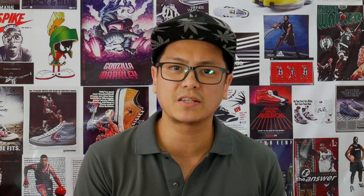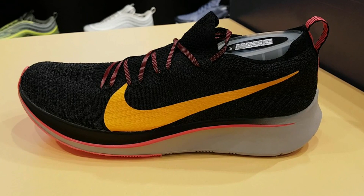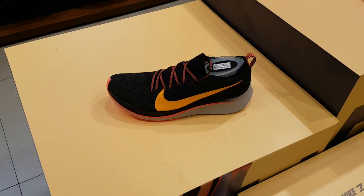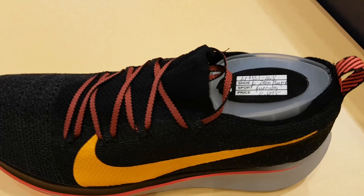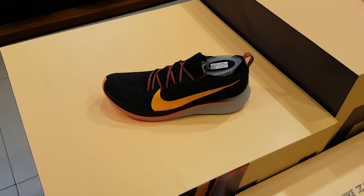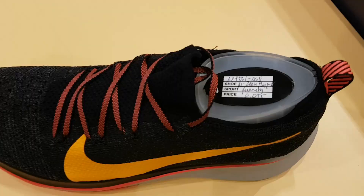We now go to the big boss of the Zoom Fly line, in my opinion — the Zoom Fly Flyknit. I absolutely love how the bottom part of the swoosh is sort of eclipsed by the midsole. That's just simple, effective artistry to me. Additionally, I love the black and yellow color blocking — some things just go well together, and this does it. Flyknit is very flexible and breathable, as you might already know. The construction and the overall aesthetic is just perfect.